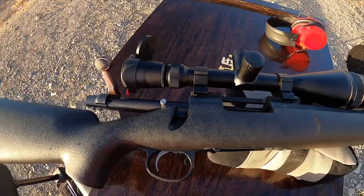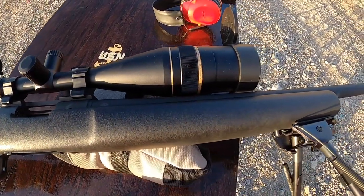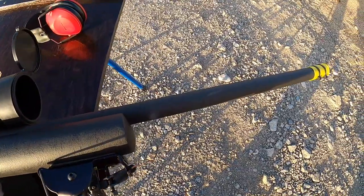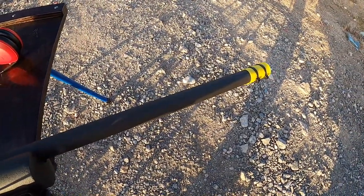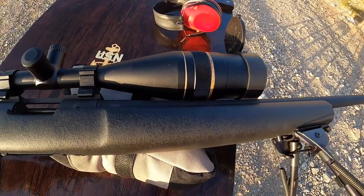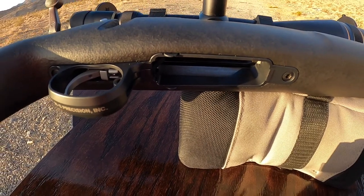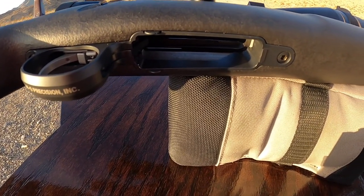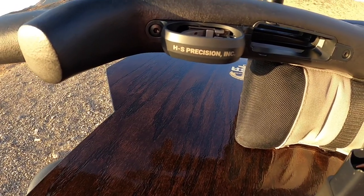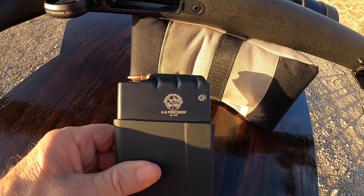Hey, good morning. Pete, North Las Vegas. This is my old early 90s Remington Police Special Sniper. It's in .223. It has a 26 inch heavy barrel. Originally this rifle came with a hinged floor plate, and I can't remember if it held four rounds or five rounds, but I upgraded to this HS Precision bottom metal and it uses a detachable magazine. This is their 10 round version.